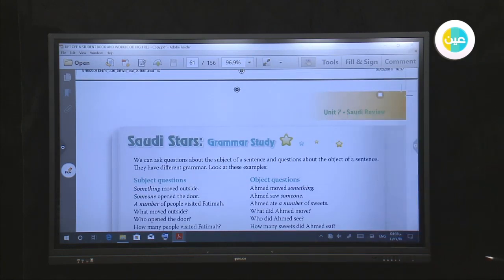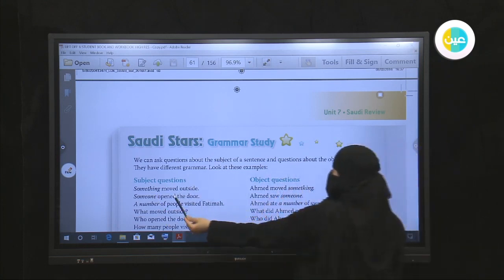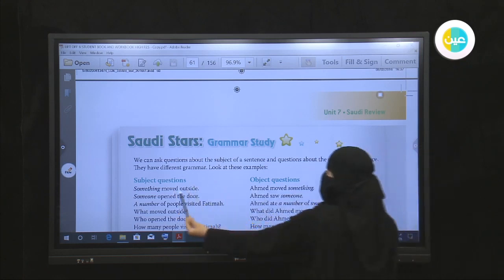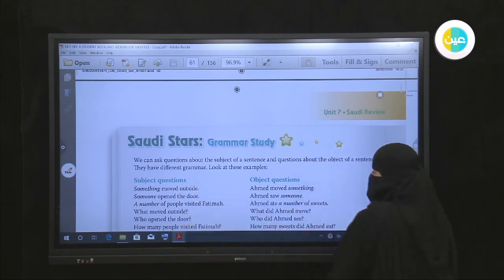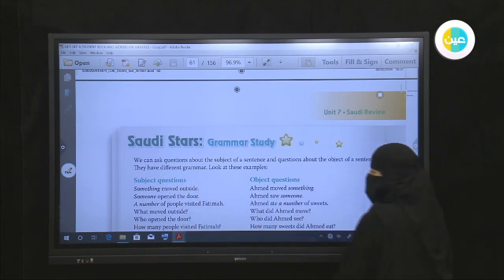Now for grammar, our grammar today is about subject and object questions. We can ask questions about the subject of a sentence and questions about the object of a sentence — they have different grammar. Look at the example: we use subject questions when we want to ask about the subject, and object questions when we want to ask about the object. For example: 'Something moved outside' — subject is 'something,' verb is 'moved,' object is 'outside.'